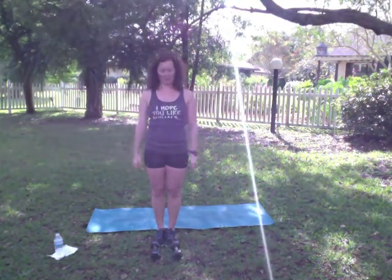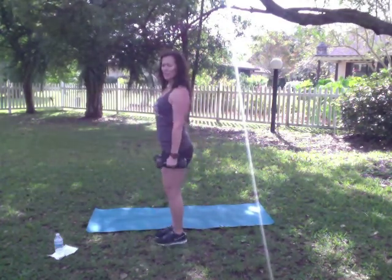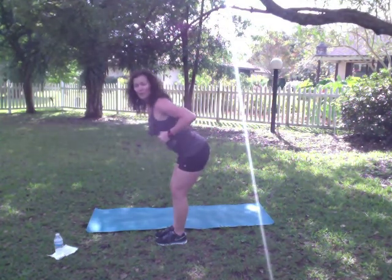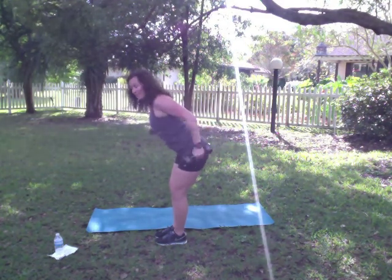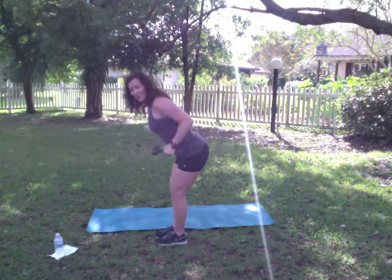We're going on to the triceps now. Take those dumbbells — we're going to take it back into that same position. Chest out, squat forward, lean forward from the waist, stick those glutes out, pull those elbows up right by the side — those chicken wings. We're going to press it back, alternating: left, right, left, right. Remember your squeeze — it's not just a swing.